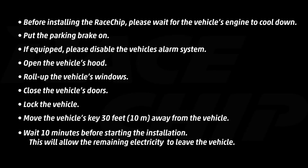Before installing the RaceChip, please wait until your engine is cool enough to work on. Put your parking brake or emergency brake on. If your vehicle is equipped with an alarm system, please disable it. Pop the hood, roll up the windows, close the doors, and press the lock button on your key fob and move that key fob 30 feet away. You're going to wait about 10 minutes after for all the electricity to clear from underneath the hood.